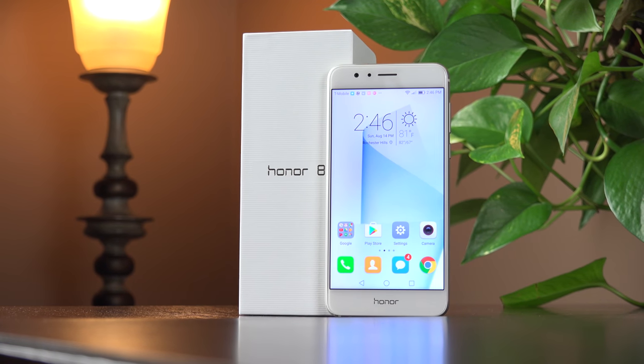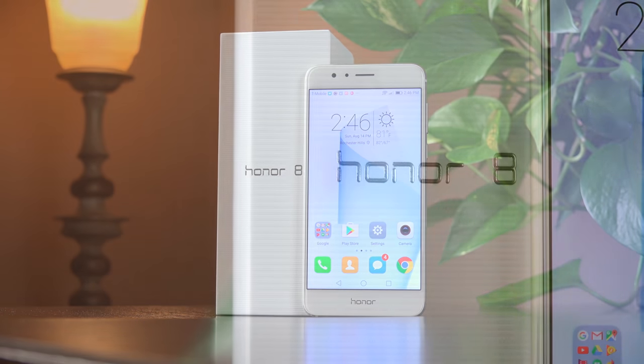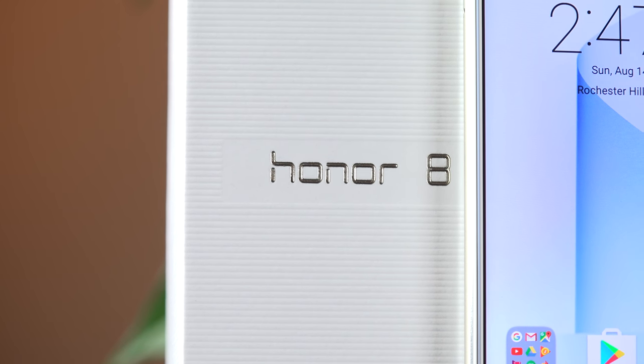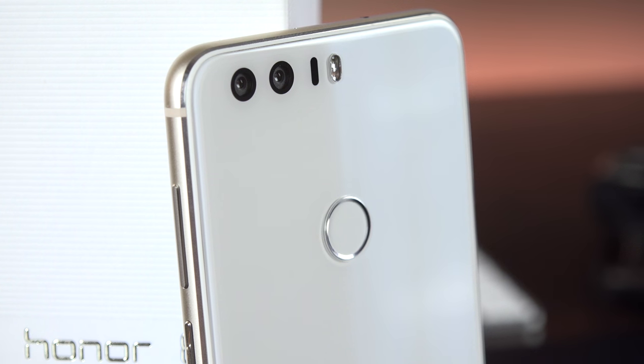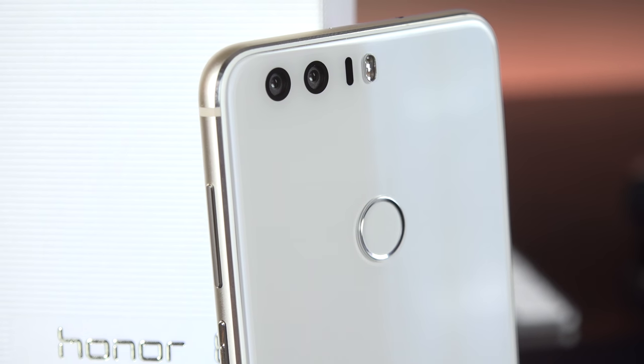What's up guys, Mike here, the Detroit Borg with a new Honor 8. This is the latest smartphone from Huawei to enter the U.S. that really aims to deliver flagship design and features at an affordable price. It can be picked up unlocked for $399 or $449 for 32 or 64GB capacity. This is also the most affordable phone with a dual camera system, which we'll explore in this video.